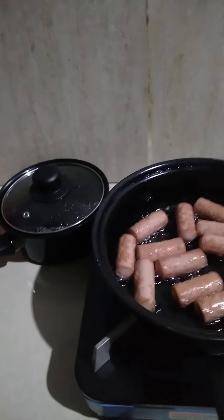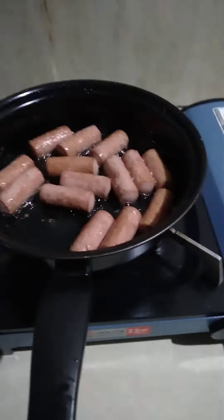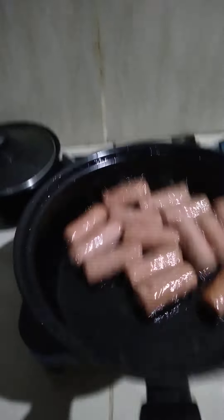Now I'm going to put the lower end of the bag. I'll put more oil on the bag. I'm going to put it on the bag.